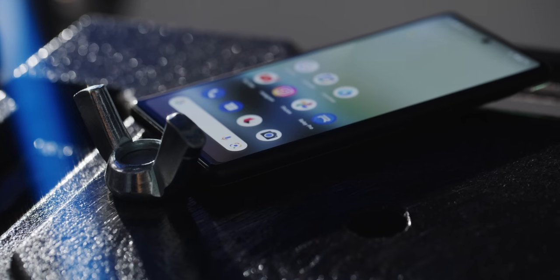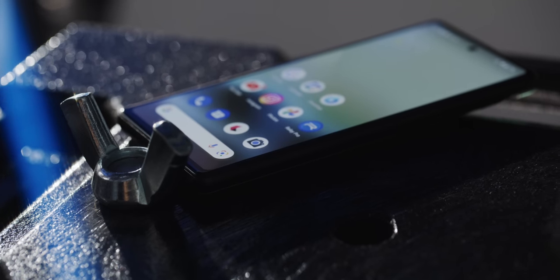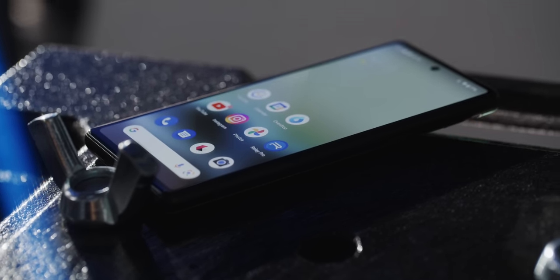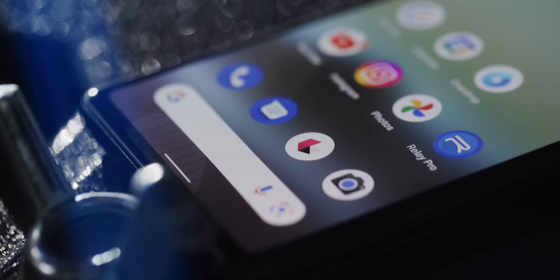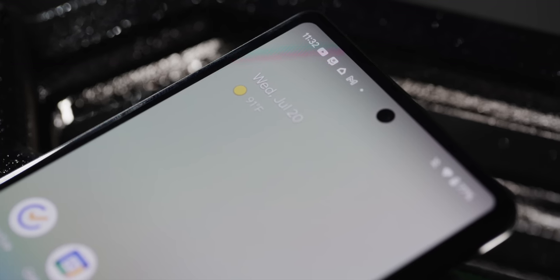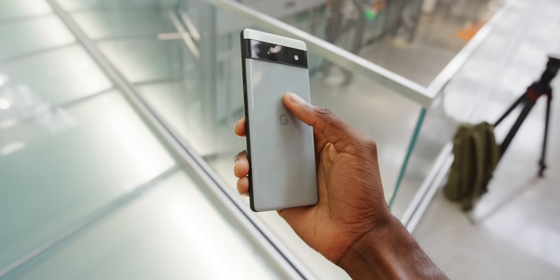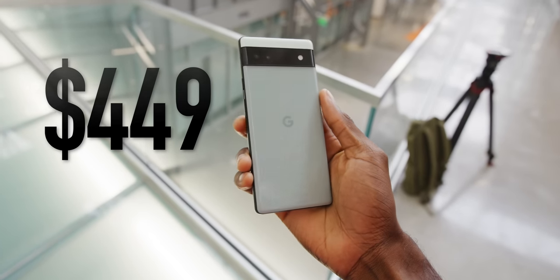So what we're getting with this Google budget phone is — and this may sound familiar — a new chip, the exact same one that's in the flagship models, the same software experience as the flagships, but just with some cheaper hardware surrounding it, kind of like the iPhone SE, but Google's version. And so the price here is $449.